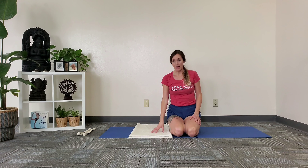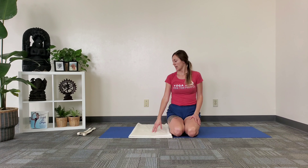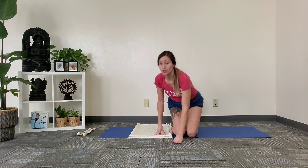Hey guys, it's Deanna from Calgary Iyengar Yoga. Today we're going to work on Dhanurasana, which is the bow pose. You'll need a mat, a towel or a blanket, and some of you may need a couple of belts. I'll show that after.